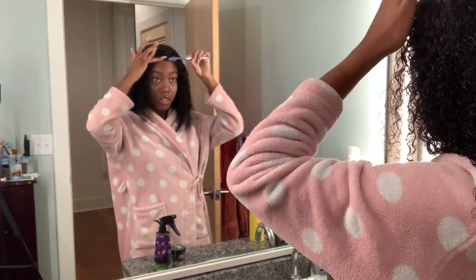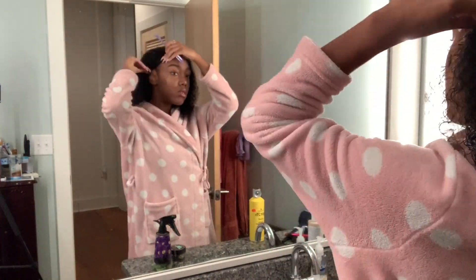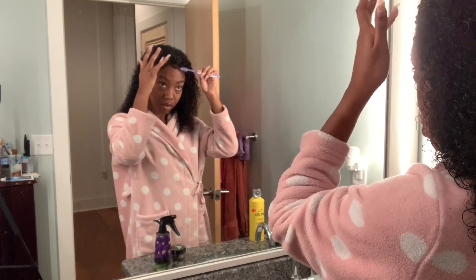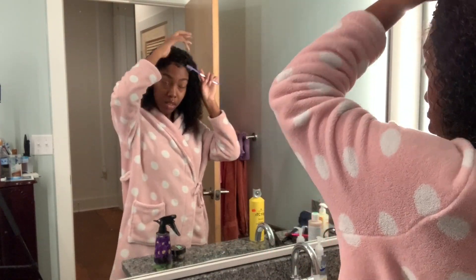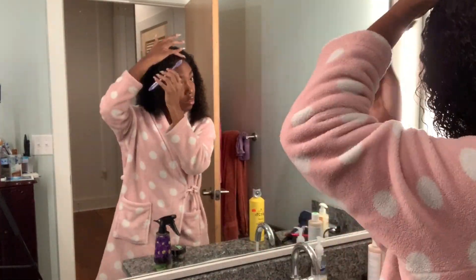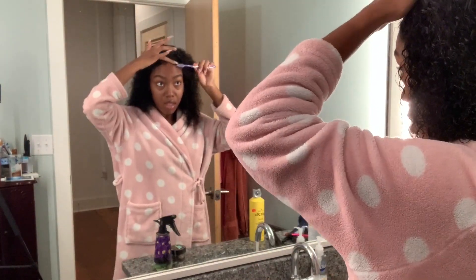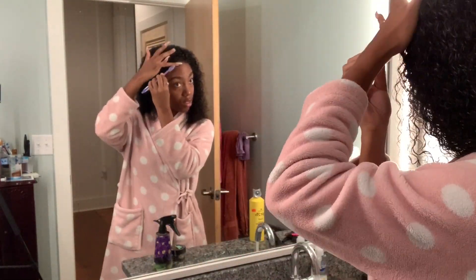I had a clip of me putting it on but I don't know what happened to it. This is a clip of me doing my fake baby hairs. I don't do my baby hairs because I'm lazy sometimes. And my dog is sitting on the wig right now — she had the whole booty on the wig!